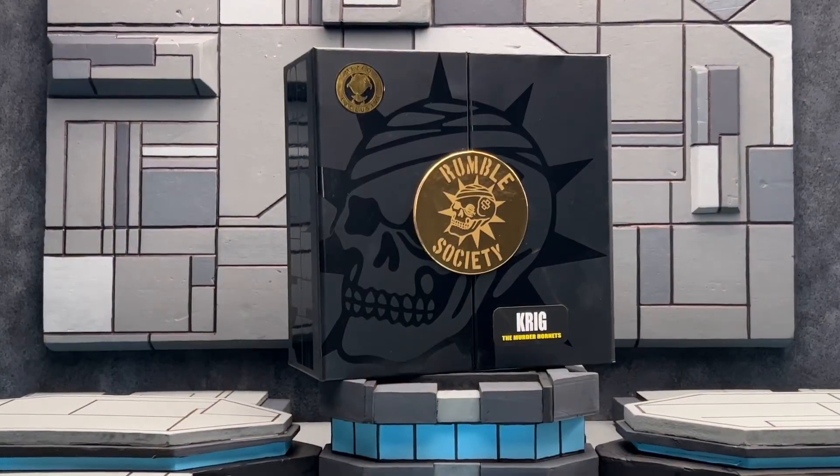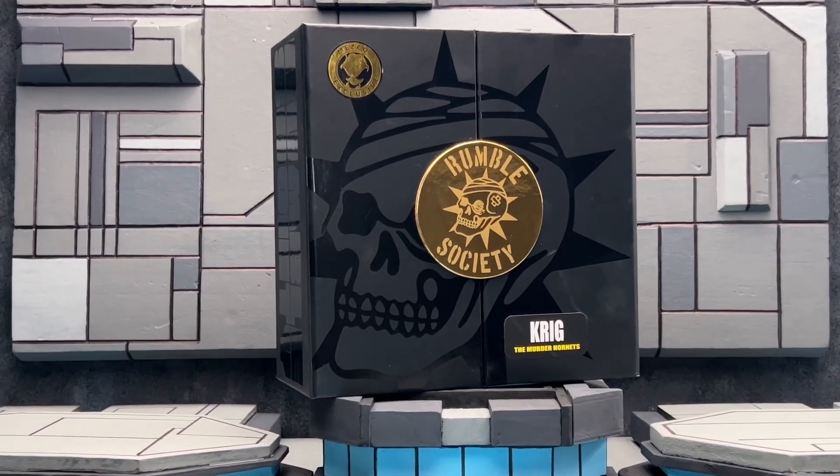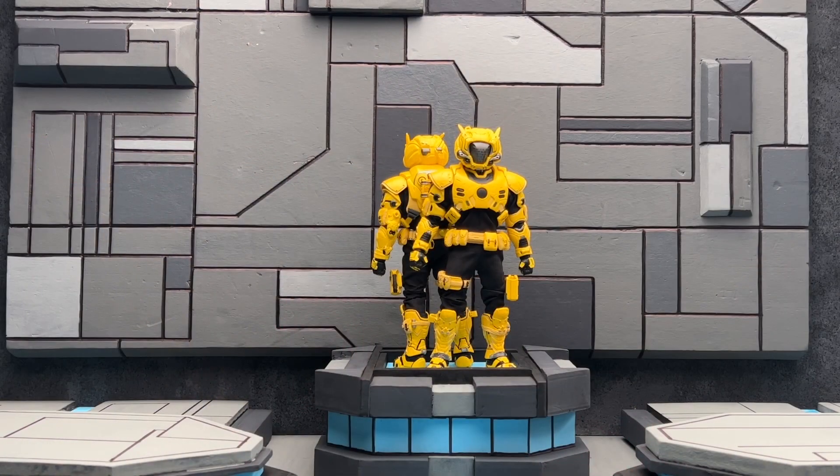Today we're going to be taking a look at the Mezco One:12 Rumble Society Krieg the Murder Hornet Edition. I wanted to send a huge thank you to Mezco Toys for gifting me an advanced copy of these two so I can have some time to mess around with them. They also sent something else that we can save for later.